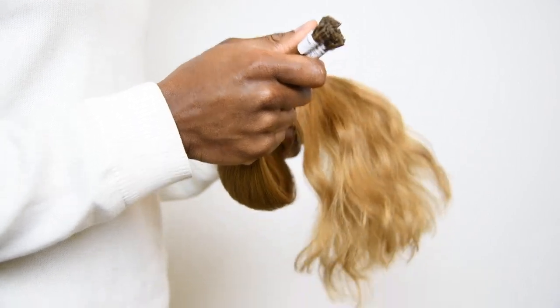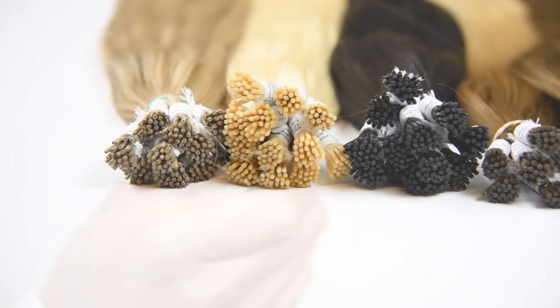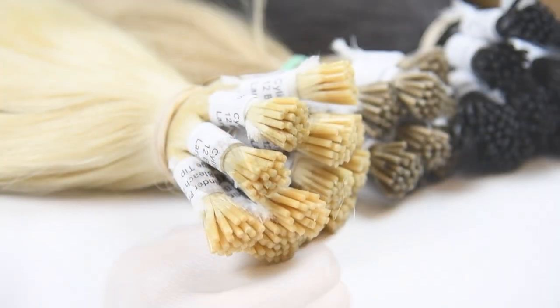Our cylinder or i-tip extensions are individuals. We offer them in 33 single colors, six blends, and five ombres. You can order them by the bundle, but we recently began offering them in partial bundles as well, so you can buy just enough of them for your client's needs.